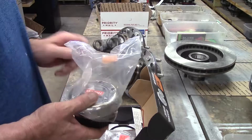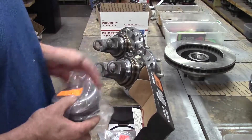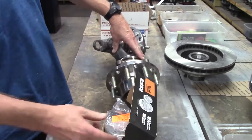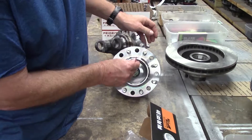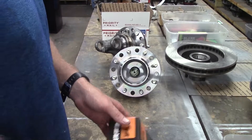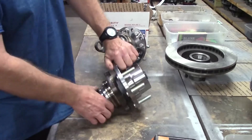We tried somebody else in the beginning, but I made a video on that comparison — and there is no comparison whatsoever. So here we go, there's our little red straw that we can use to grease that gear bearing. We slip it right down here and shoot our white lithium grease down in there out of the can.